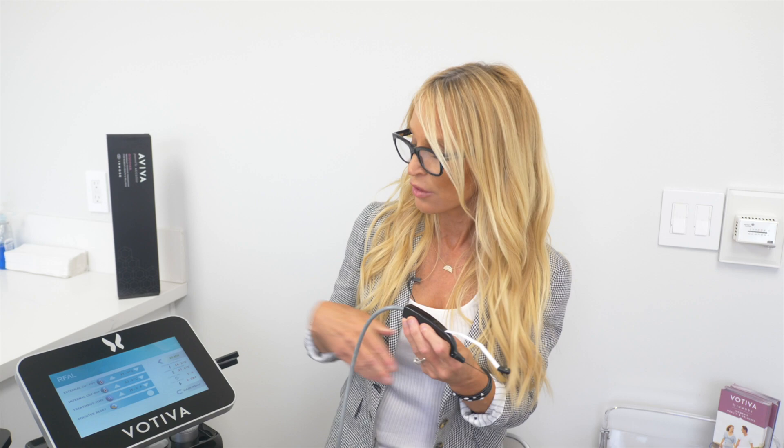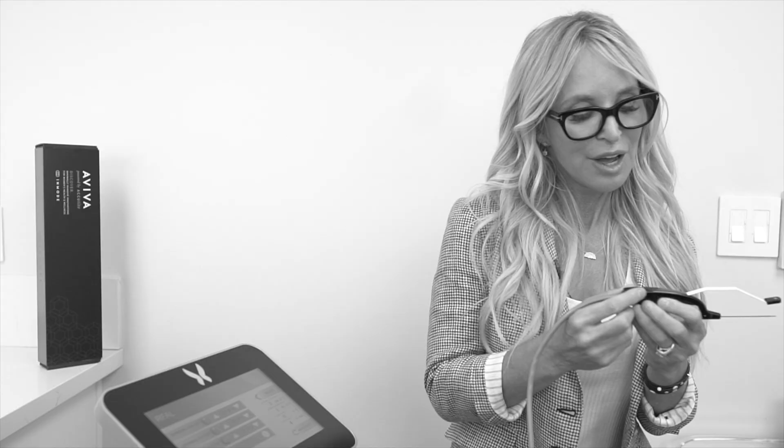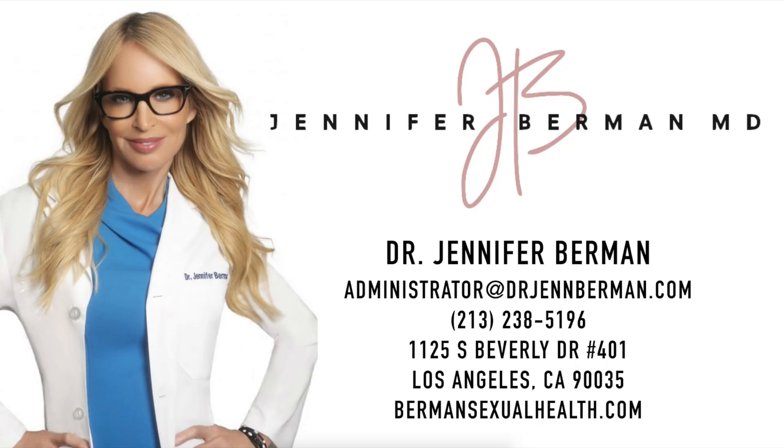So between the Aviva, Morpheus 8, and Votiva — or Forma V — all on the Votiva platform, this gives you a suite of treatments for the genital area: for tightening, improving the appearance, and improving the function — not only lubrication, but also sensation and enhancing orgasm.